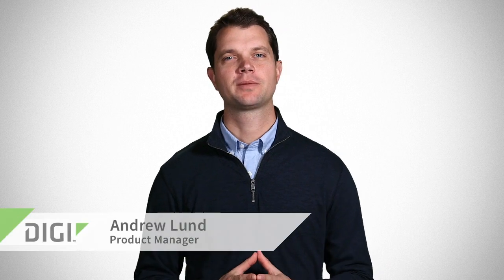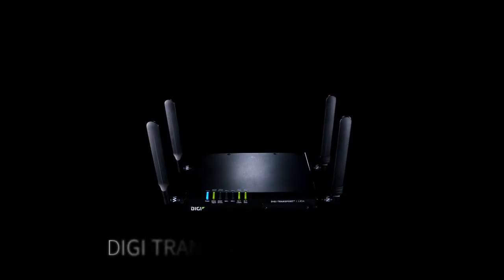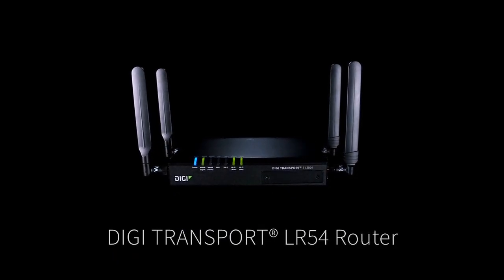Hello, I'm Andrew Lund, product manager at Digi International. Today we're going to give you a first look at the new Digi Transport LR54 LTE router.